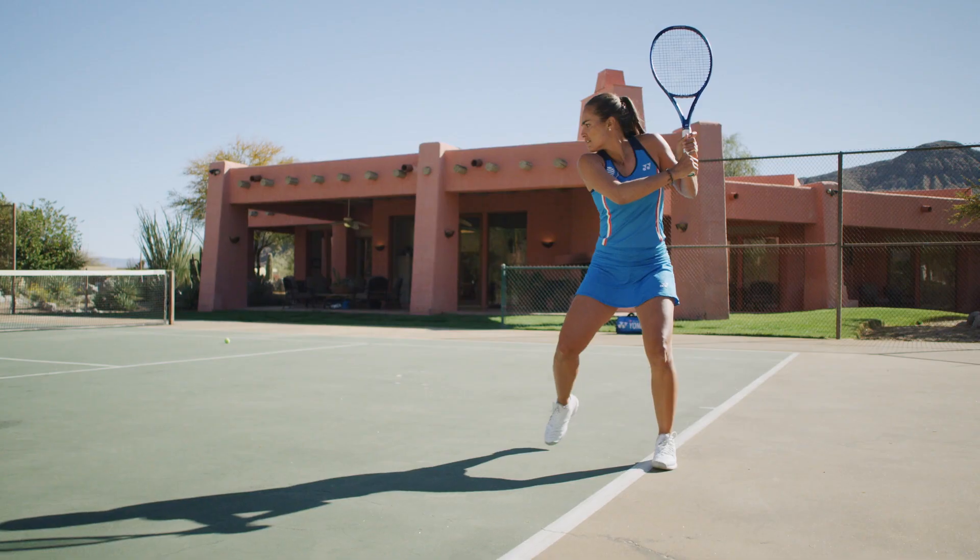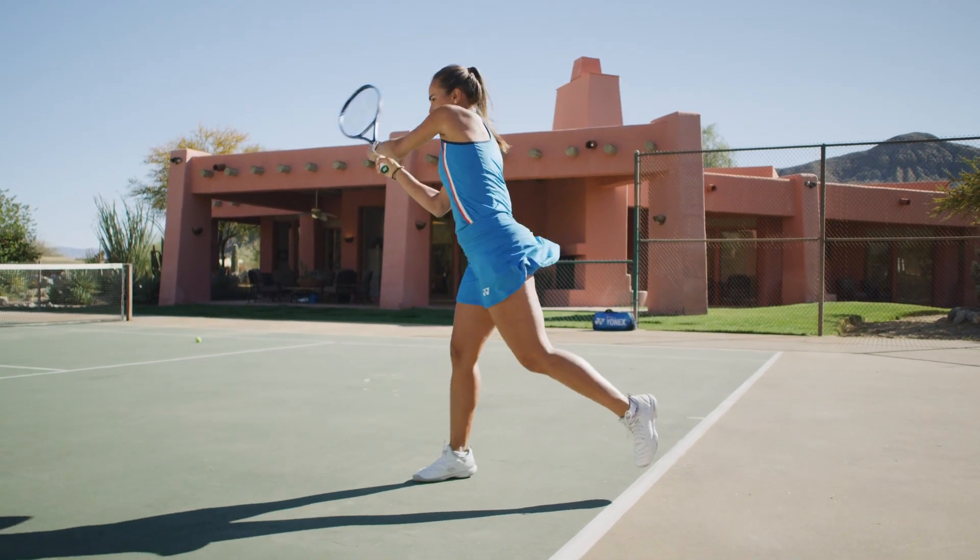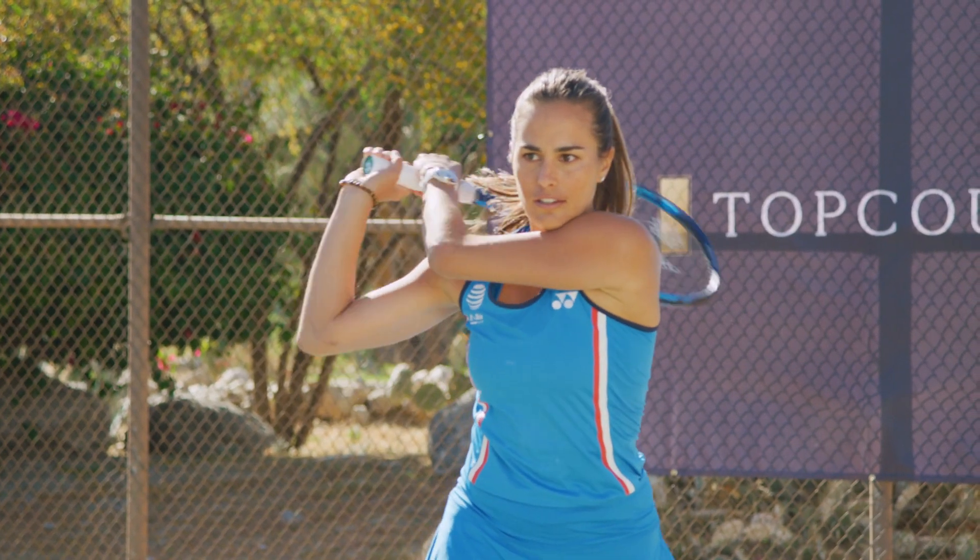Hi everyone, I'm Monica Puig and I'm going to be teaching you guys my favorite shot and my bread and butter, which is my backhand.